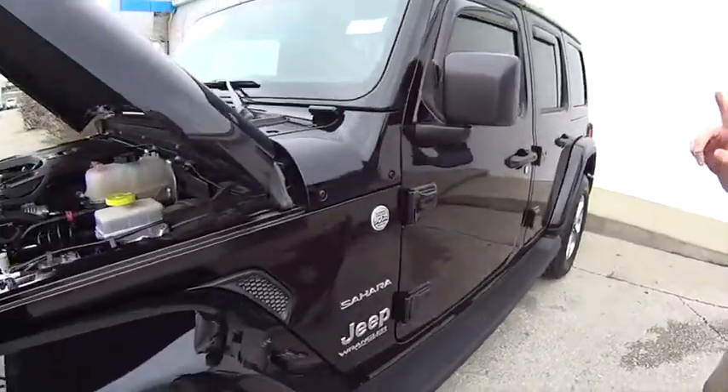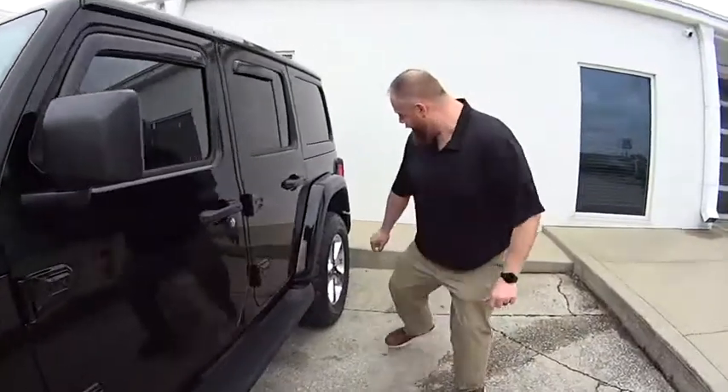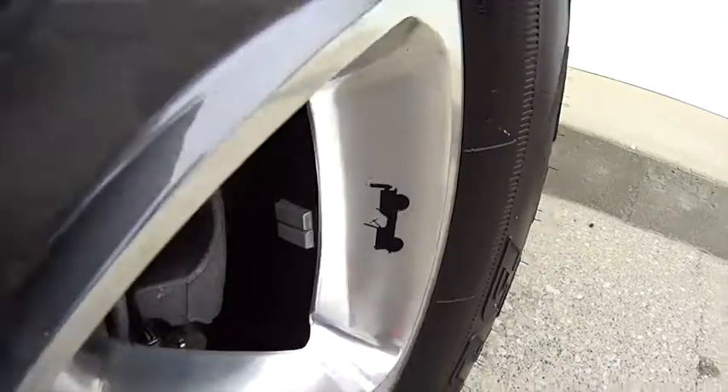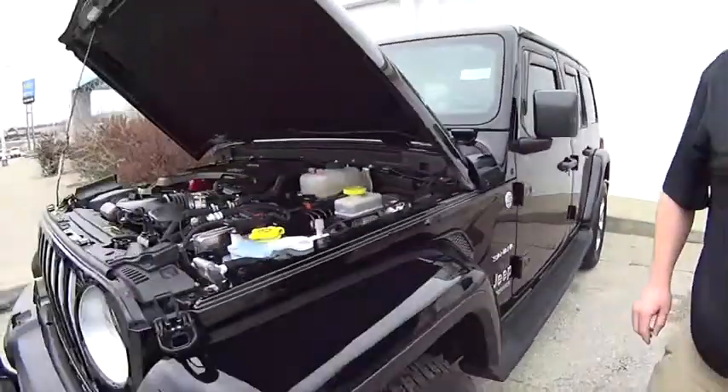I want to show you one more thing. It's on the wheel. Look at that — isn't that cool? Little wheelie. That's right. Let's take it for a test drive. This is nice, JJ. Better put the hood down first.